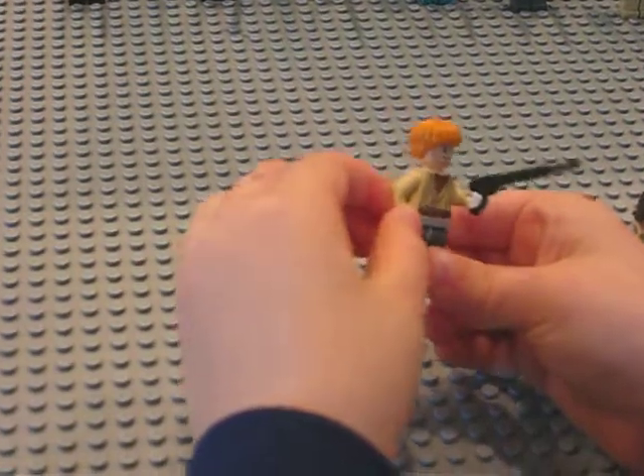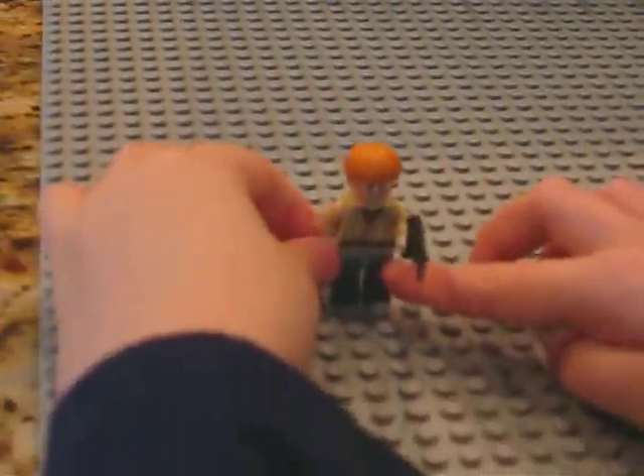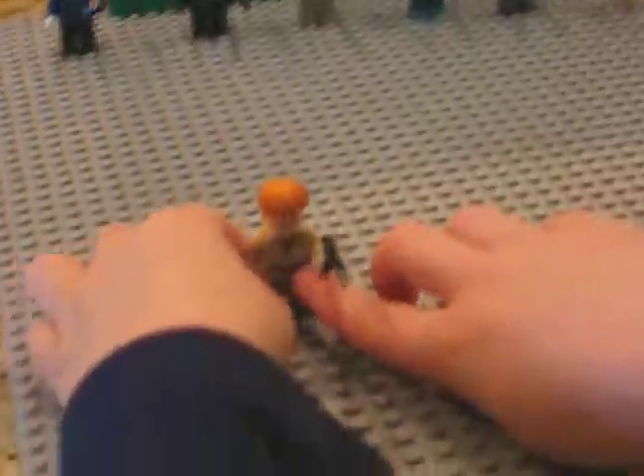That's how you make these three figures. I hope you like all these figures that I've done in these days. And goodbye.